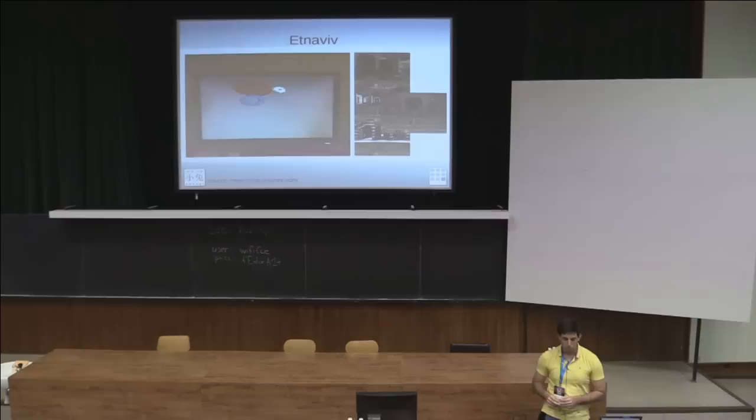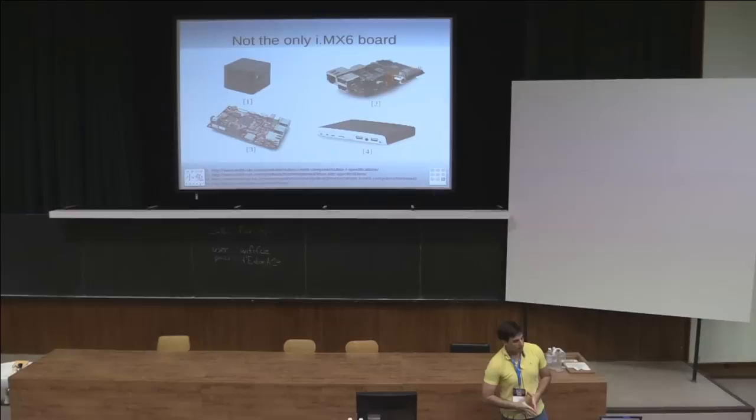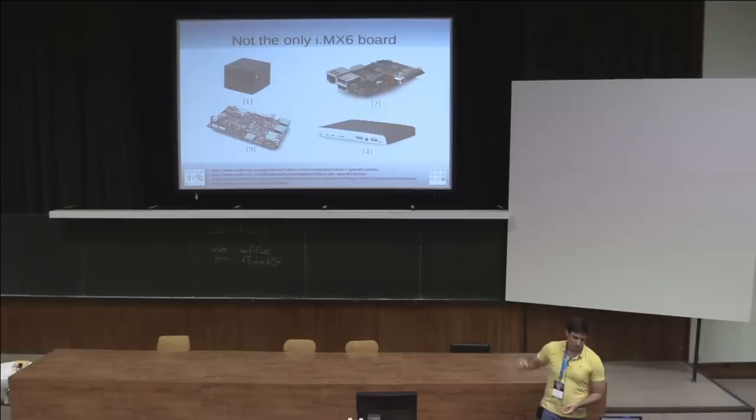Novena is not the only IMX6 board — we've been sending code back and forth with others. There's the CuBox-i and the HummingBoard, both from a company called SolidRun. They make a great product. If you want something but don't want to spend as much, I recommend giving one of those a shot. The IMX6 because it is so open — the community loves it.